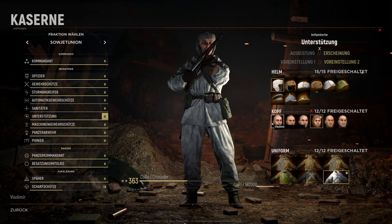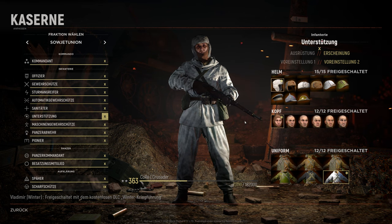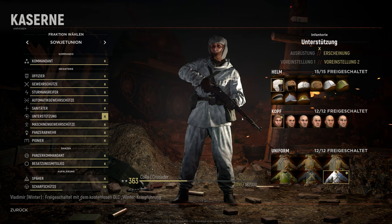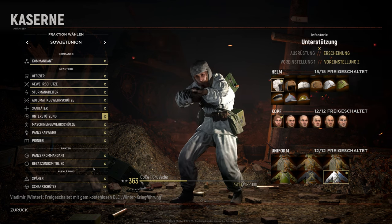So first of all, click on the head and choose the winter scarf for your head. Thank you for the question, SuperPerson218 — it's a very nice question and I think most people probably need this information.